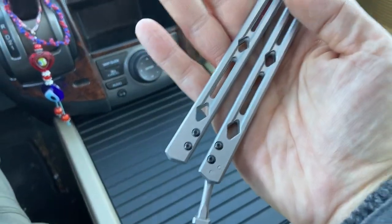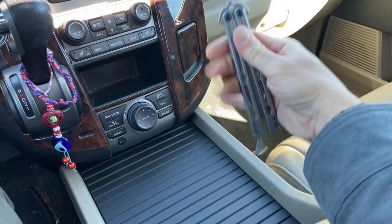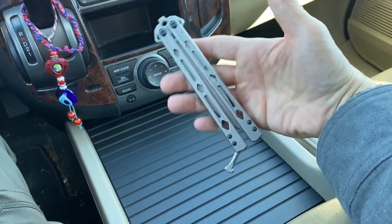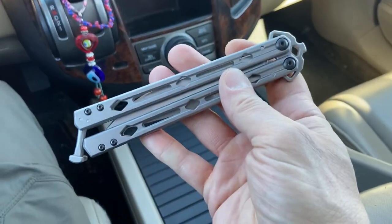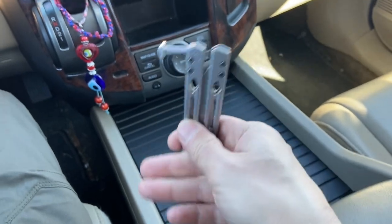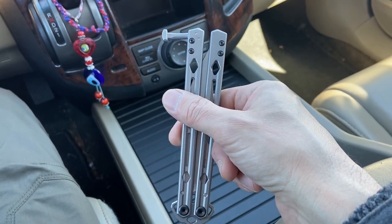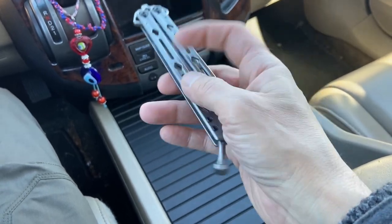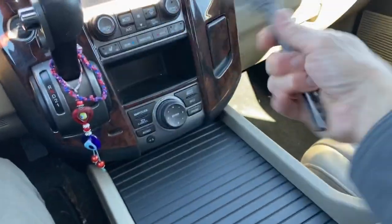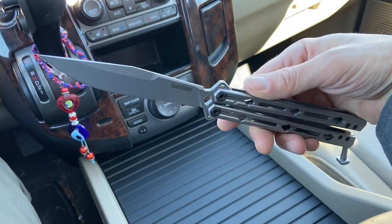Speaking of clips, this one does not have a clip. I love the idea of a clip on one side so you can just carry it in your pocket without it flopping around. I put this in a little leather sheath kind of thing that sits in my pocket, keeps this oriented north to south, and of course I keep it locked. With the lightness of this thing and the relative thinness of it, you can just drop it in your pocket and barely notice it's there, except for the length.